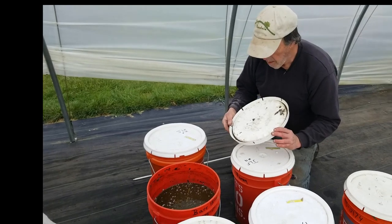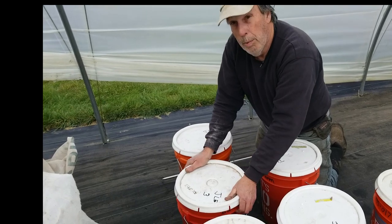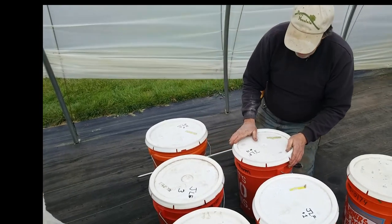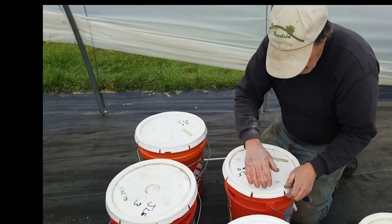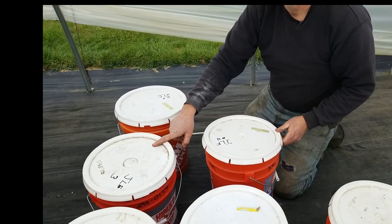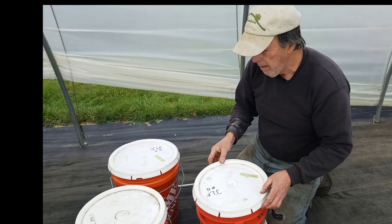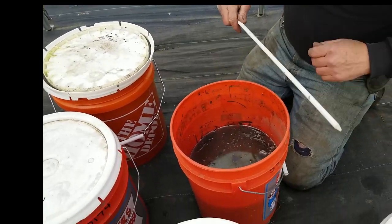We were using the marigold JLF on the anemones during bloom stage, though the anemones are winding down now. This aged grass JLF is our general-purpose one — this one was made in August or September, maybe October. These two buckets are at least four or five months old. This is what's left of the grass.